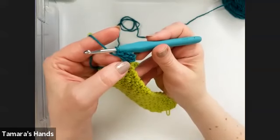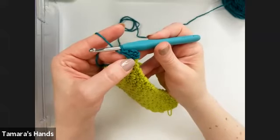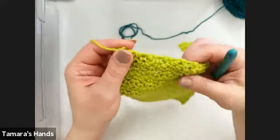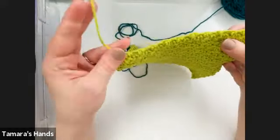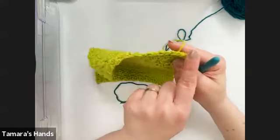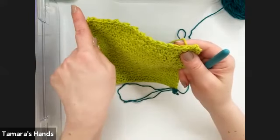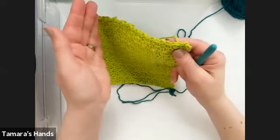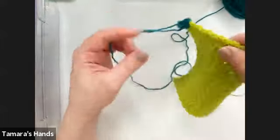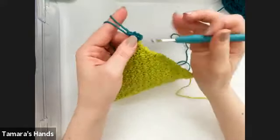If you're not changing colors, you don't have to cut your yarn. Just turn at the end of the row, skip the slip stitch join step, start with the chain one, put those first three single crochets right in the first stitch, and continue working on across — basically the same thing, just skip the join with slip stitch part.